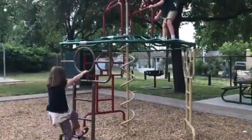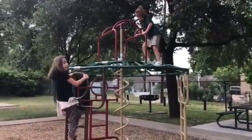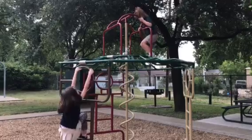So you climb up. Look, Dada. Good job, Charlie. You're at the top. To the third one. Fourth one. You get your knees like that, and you just hang on like this.